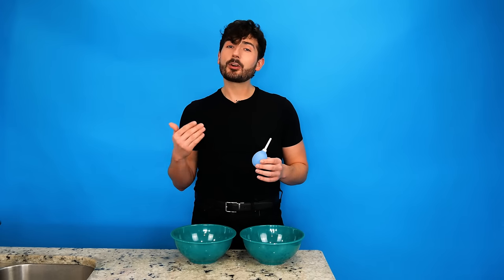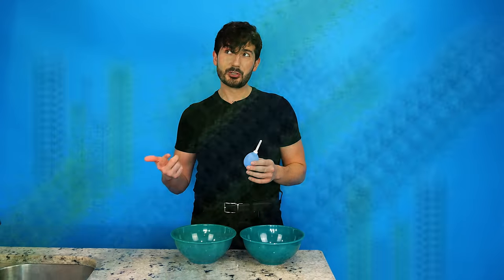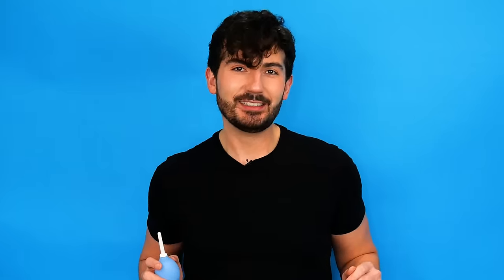I'm going to show you how to clean out your douche bowl before and after each use, because it doesn't matter how clean your bum is getting if you're shooting mold at your ass. Let's get into it.